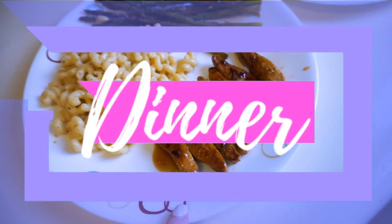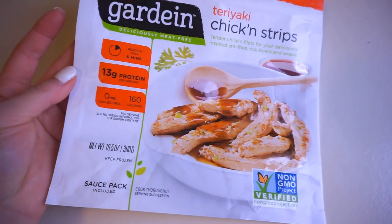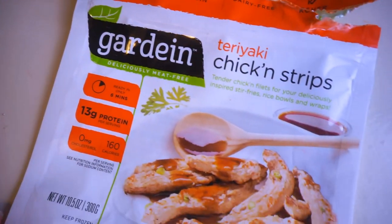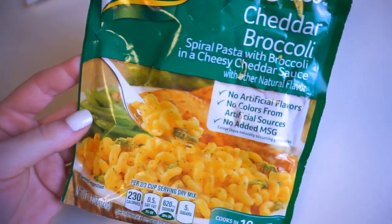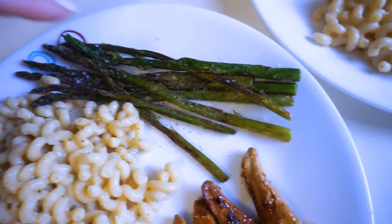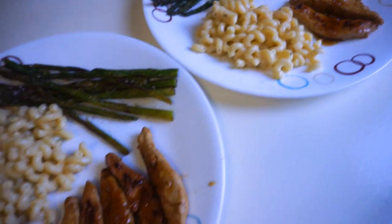For dinner we're having Gardein Teriyaki Chickie strips — they cook up so nice, the sauce is so good, and they taste just like chicken. It's our fourth or fifth time making them. We're also having a cheddar broccoli pasta dish that we have often, and some asparagus because Paul really wanted some asparagus. We are both starving and going to devour it.